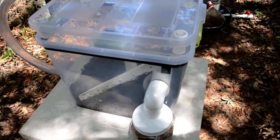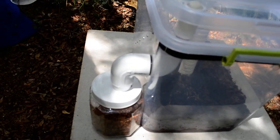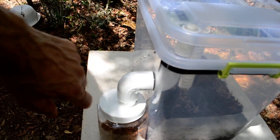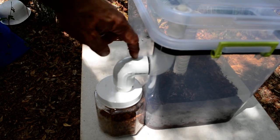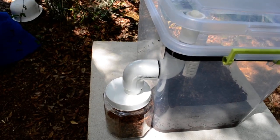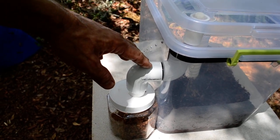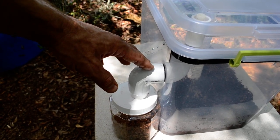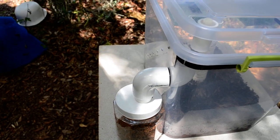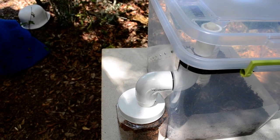There are some things I'm actually going to change already on this unit, including the two elbows here for the harvest. I'm going to cut them so they're shorter so that this horizontal run is even shorter, because if you have a large crawl-off — a lot of larvae exiting the unit at one time — that little dark horizontal space can result in a lot of them just wanting to stop there and create a blockage.